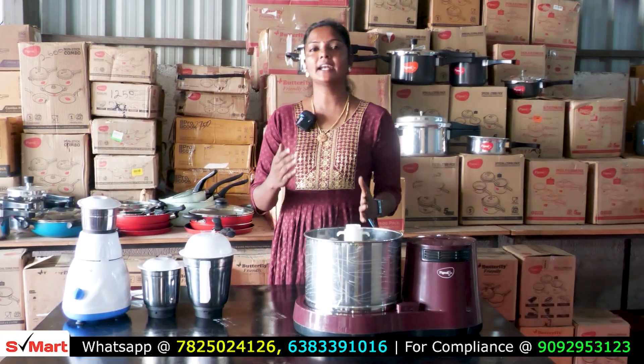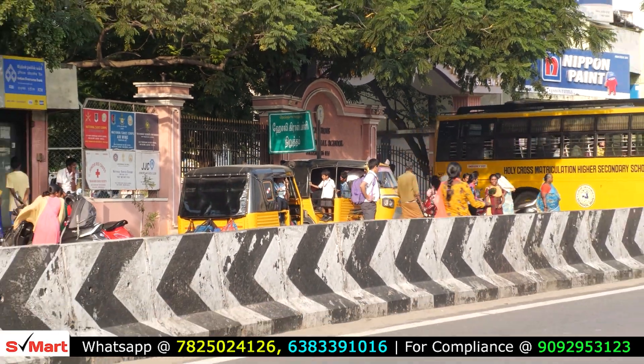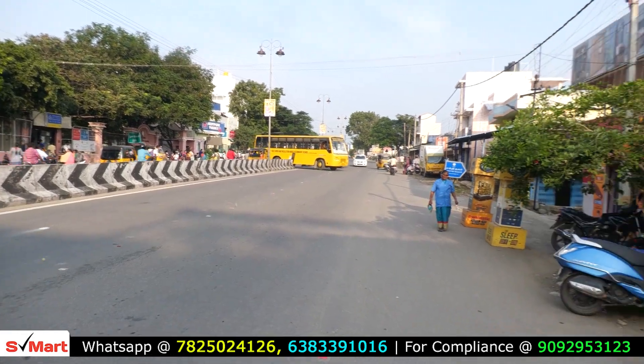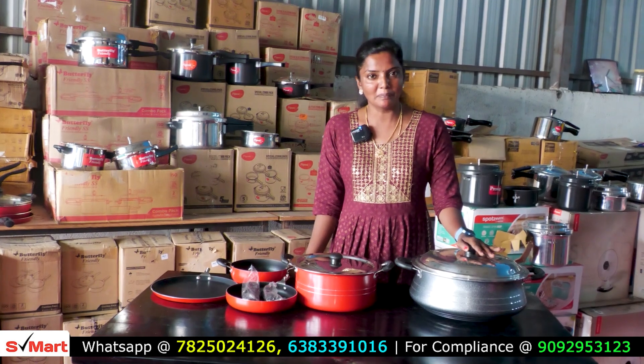In case you have a direct visit, we are located in Salem, near Holy Cross School. We have a S-Mart Home Appliance shop. If you have a direct visit, we will share the location. We have all the products in our S-Mart Home Appliance.